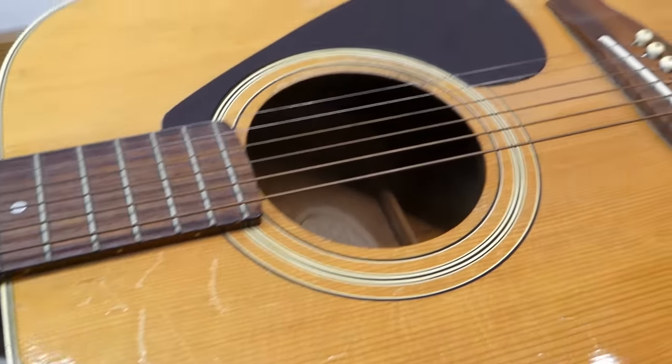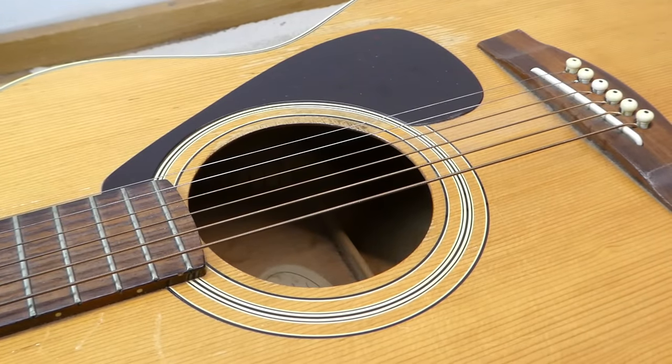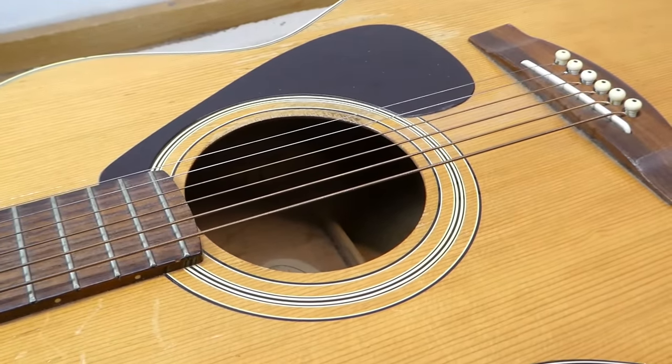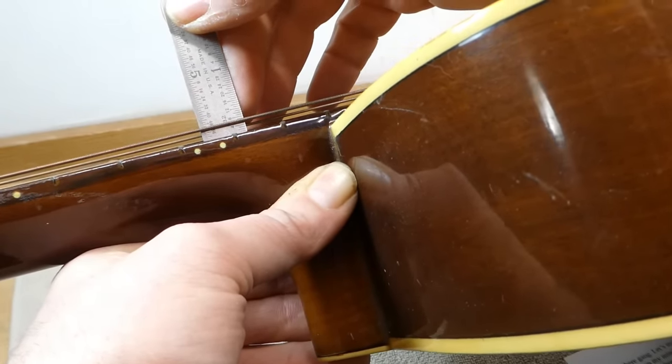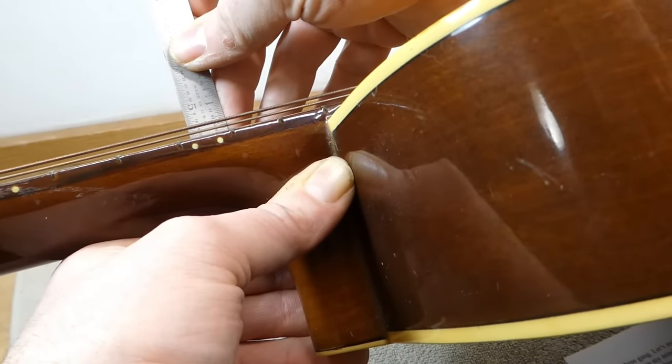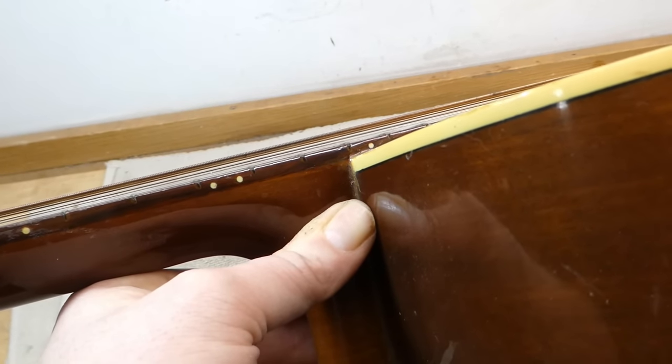This one has obviously seen some play — it's got wear marks on it, which usually bodes well. It seems to suggest it might sound pretty good if we fix it up. Checking the action, we find 9/64ths on the bass side, 8/64ths on the treble, which is way too stiff.